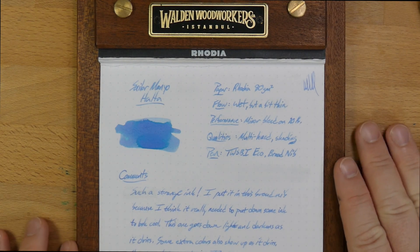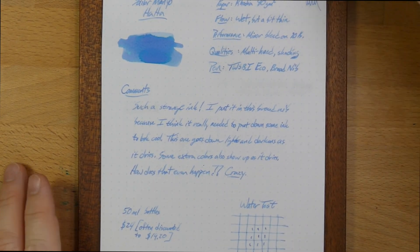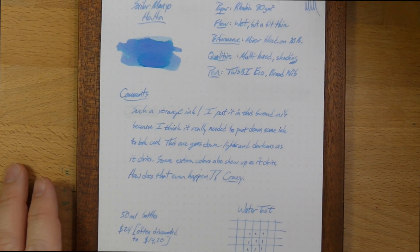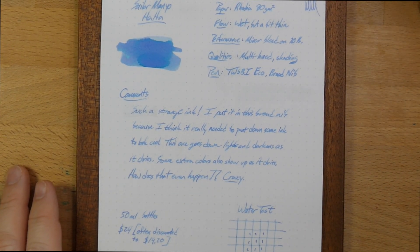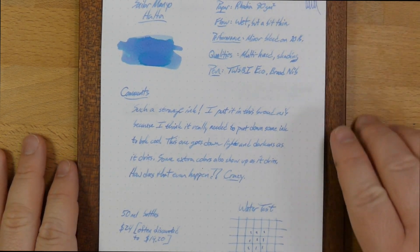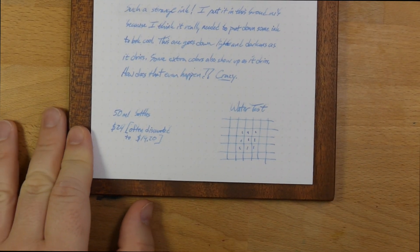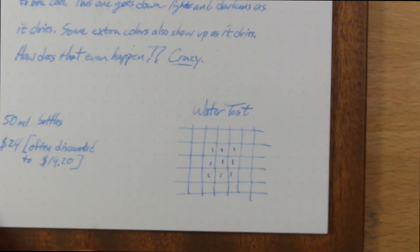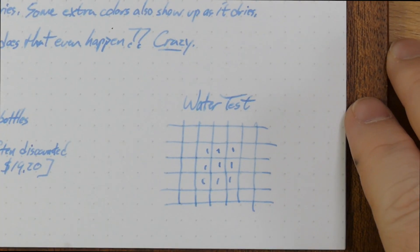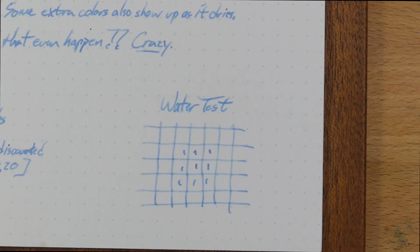On other papers it performs better. This is a strange ink, and I'm glad I put it in a broad nib because I think it really needs that room to run. You want to put down a bunch of this ink and give it some time to dry. So let's go ahead and take a look at the water drop test, then we'll look at the chromatography, and show it next to a bunch of other inks that at least have something in common with it.